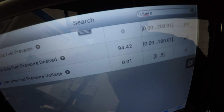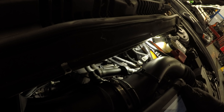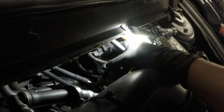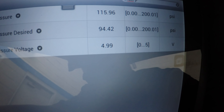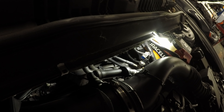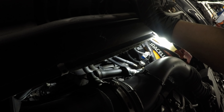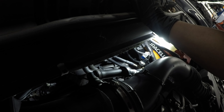Key on and I'm still at 0.01 on my low side fuel pressure voltage. Let me go ahead and disconnect that sensor - and we jump up to 5 volts. Now I'm obviously going to check my power and ground because we've only confirmed the signal wire to be good but haven't confirmed the rest. Let's check our powers and grounds - if that checks out, we're looking at a bad sensor shorted to ground.